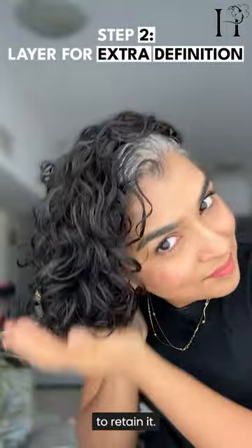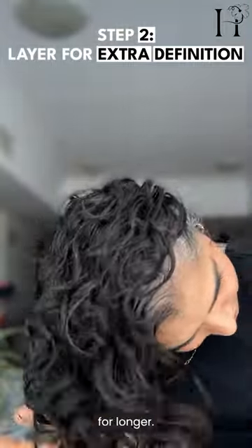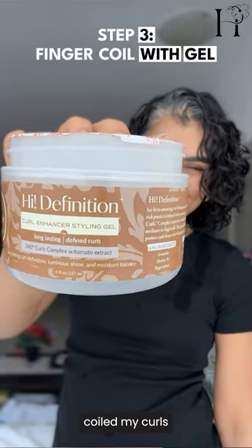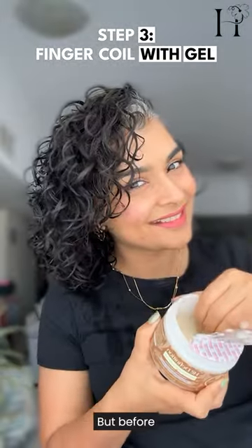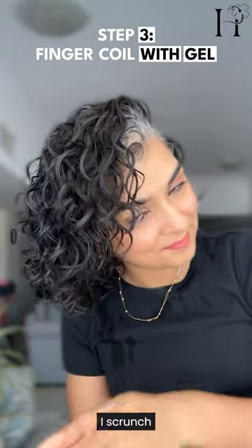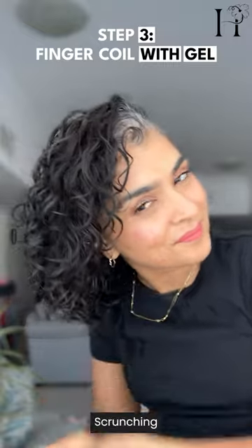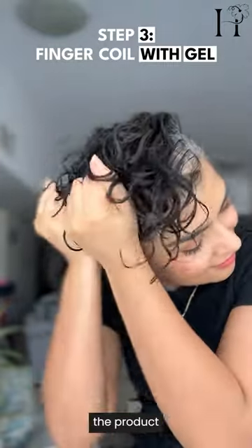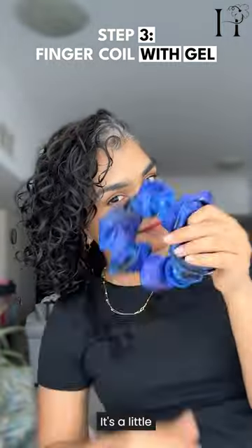I hardly have any wash days without this primer — it attracts water and helps the hair retain it, so it stays juicy for longer. Next, I finger coiled my curls with a high-definition gel. But before I begin that part of the process, I scrunch a little bit of gel in. Scrunching the product in is like forcing the product to be absorbed by my hair — it's a little bit of manipulation, but that's okay.